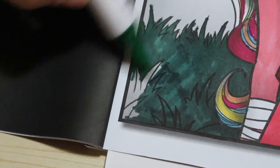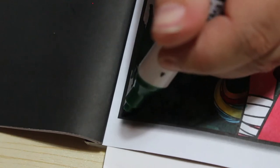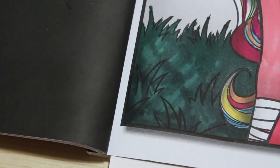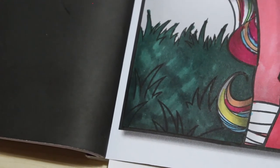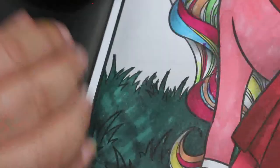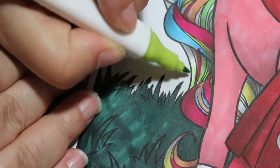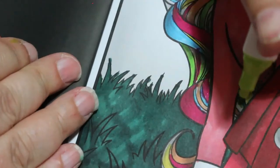Nurseries are opening up again, which I don't think is right. The reason being, if it's not safe to send children to school full-time, why is it alright for a private nursery to open full-time? You can't socially distance a two-year-old — they don't understand. If they want a hug, they want a hug. So she won't be going back yet anyway — she'll be going back in September.